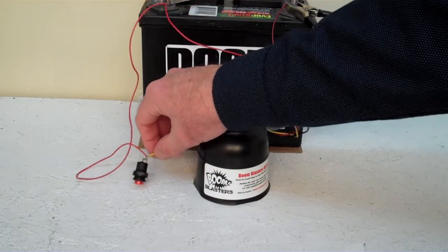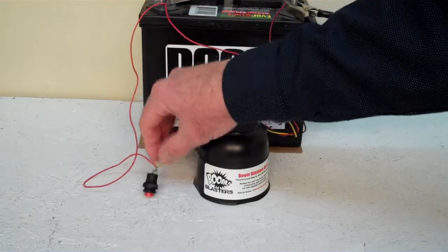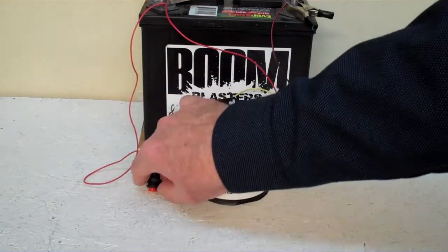The yellow wire from the other side of your horn will go to your button, and then you'll run the hot wire to the other side of the button. Pretty easy.